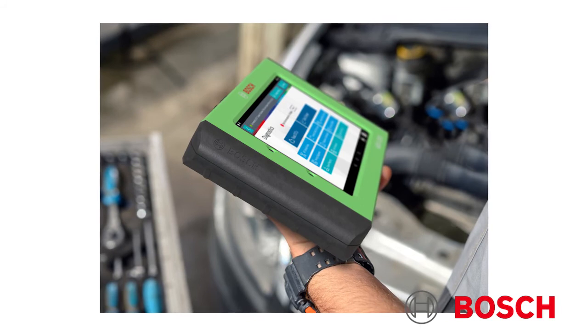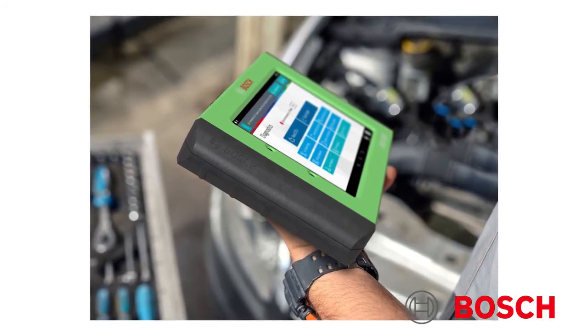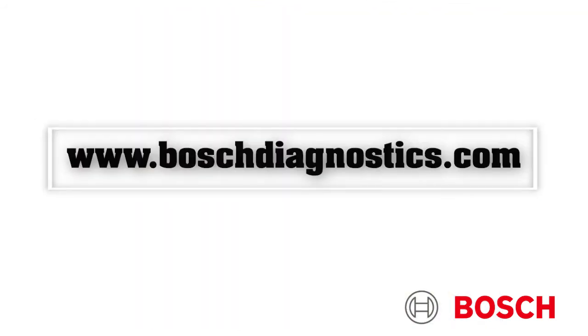The new ADS625X is available now through Bosch aftermarket distribution partners and resellers. For more information on the ADS625X and other Bosch diagnostic products, visit www.boschdiagnostics.com.